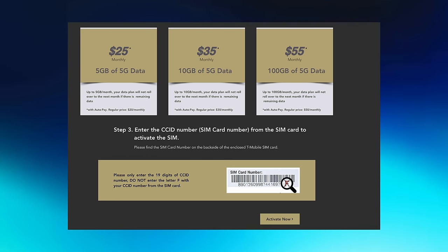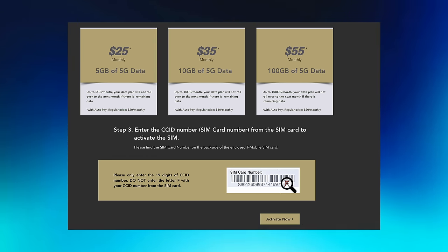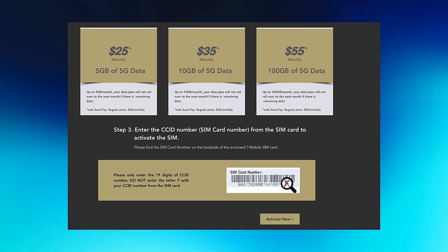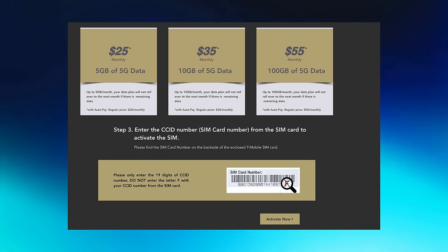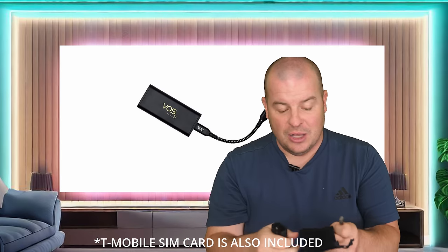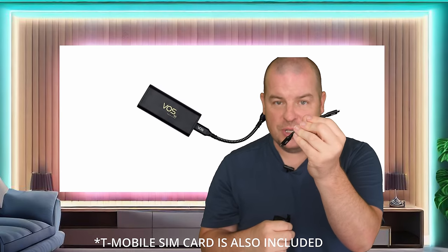You will need to choose a monthly plan. All you're going to do is head over to the website that I have linked down below to activate the device. You can see it has a multitude of data plans to choose from. Inside the box, you'll get the 5G internet dongle, a bag to carry everything in, and a USB-C to USB-C cable.